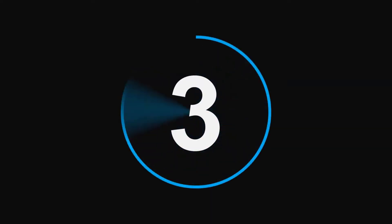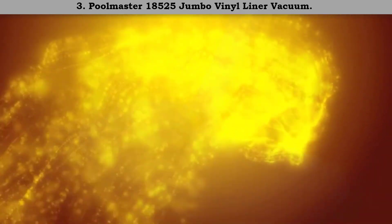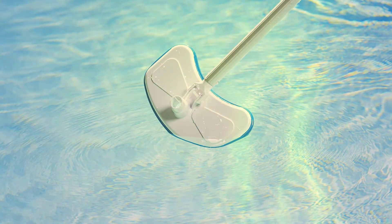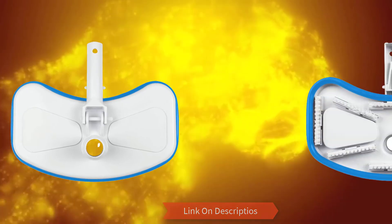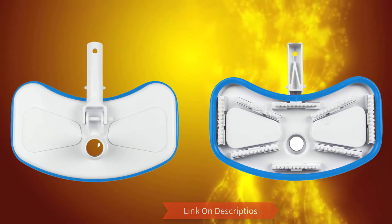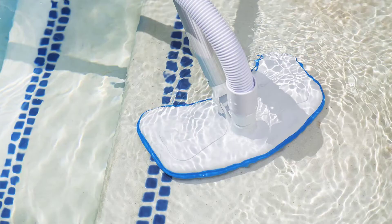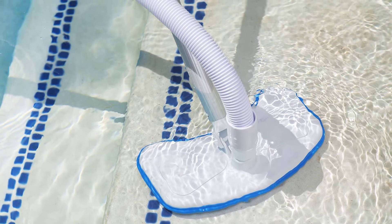Number 3: Pool Master 18525 jumbo vinyl liner vacuum. It's considerably heavy, which is a great thing since it stays on the floor for better cleaning. The quality is simply unmatched while its performance is on a whole other level. It works perfectly on all vinyl pools and the wide base design offers better underwater maneuverability.